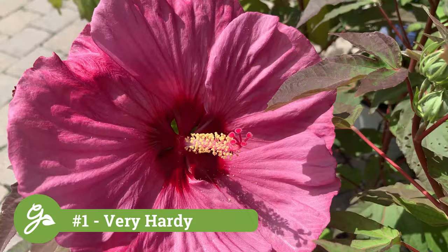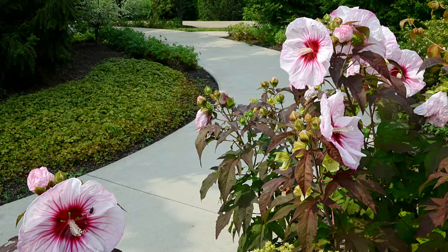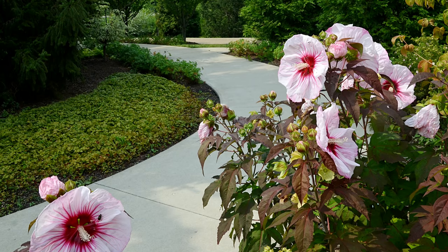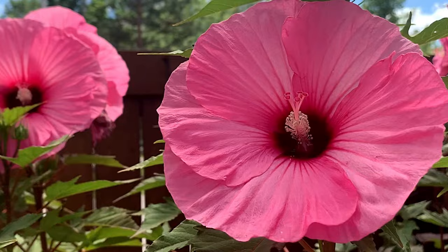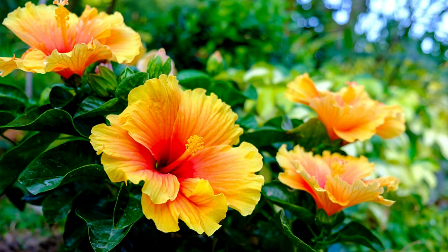When you see a striking plant like this, you may think you need to live in a tropical region, but believe it or not, this very tough perennial plant is hardy in USDA zones 4 to 9. It can grow as far north as Wisconsin, down to southern Texas, and most everywhere in between, including the East Coast, Midwest, and Northwest. Yes, they are cold-hardy despite the large tropical-looking flowers and foliage.